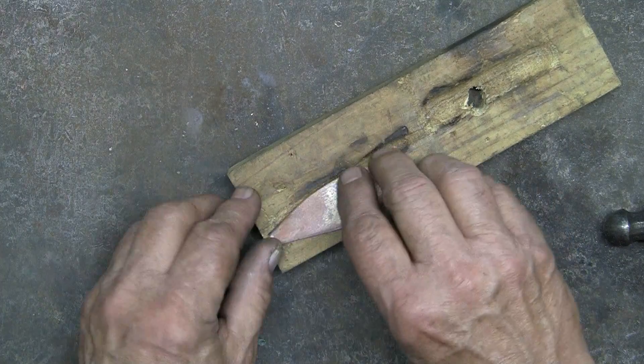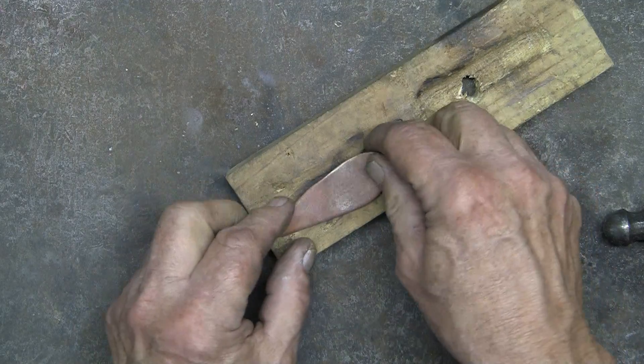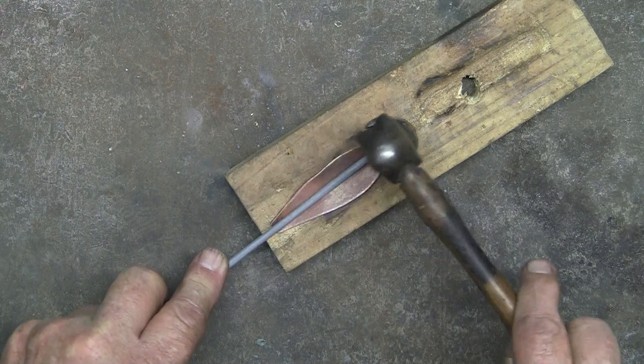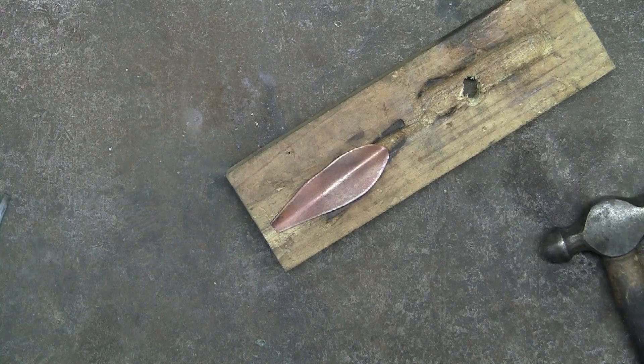This shape could be a copper leaf, but it's way too soft. By hammering this rod into the copper, this will add strength to the copper, making it much stiffer — as in more rigid.